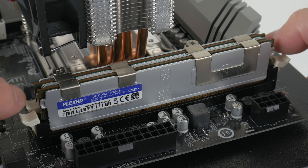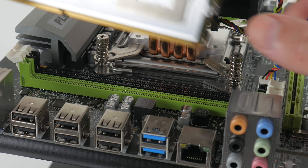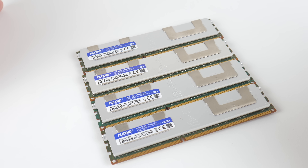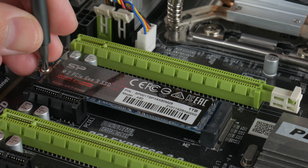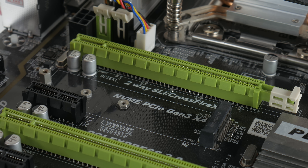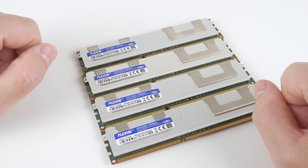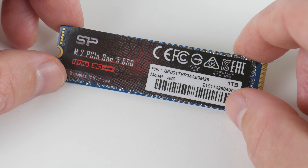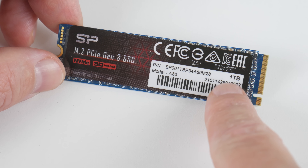The X79 platform is now almost 10 years old and most people have moved on to X99. That platform uses DDR4; here we're still using DDR3, which means RAM is really cheap. I wouldn't bother with 16GB — go with 32 or 64GB. We're using 32GB: a quad-channel kit with four 8GB modules running at 1866MHz. This platform also supports ECC registered memory for better stability. These new X79 mainboards from AliExpress can also boot from NVMe SSDs — we're using a Silicon Power A80 1TB SSD.